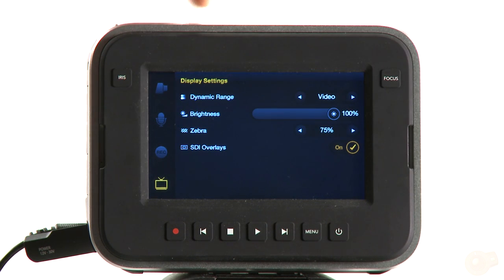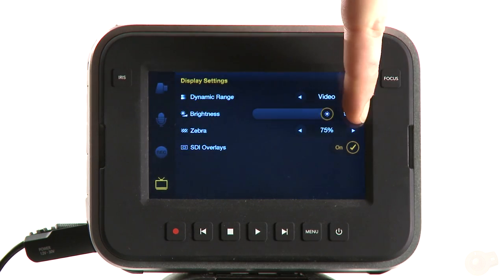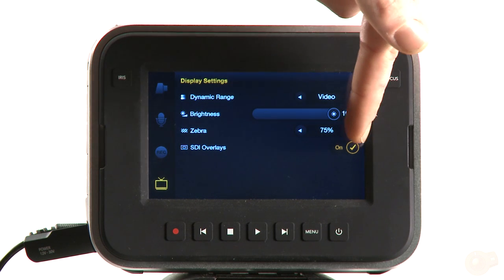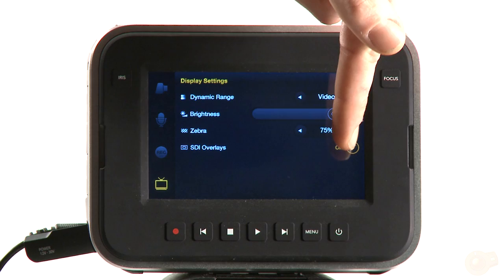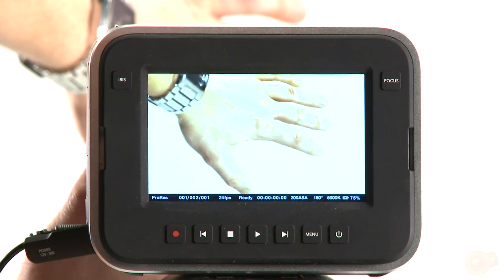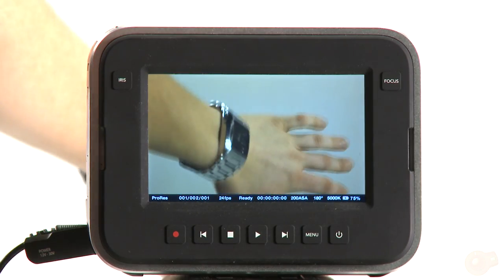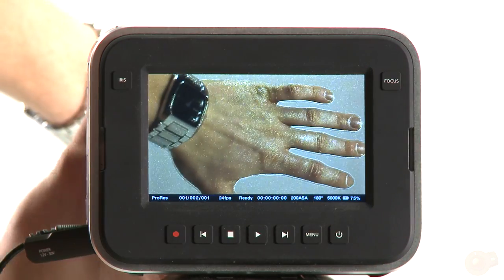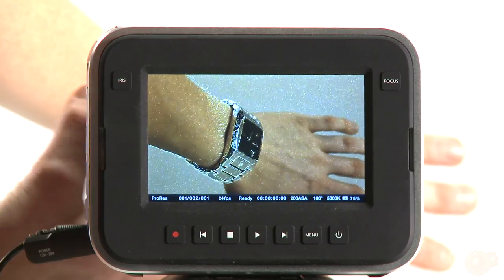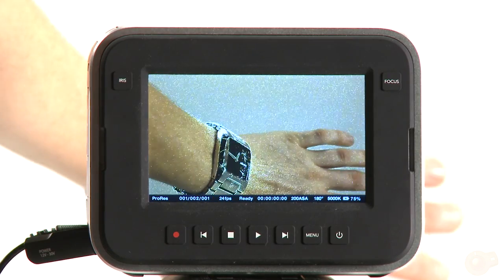Basic adjustments in your display settings include dynamic range and brightness — it's cool, you can just slide it in and out to see how responsive that is. The zebra setting lets you change the threshold from typical settings; 100 is the highest. We can see the zebra right there — very obvious that I'm blown out. The focus button gives you focus peaking in white, which is really clear to see. You can't change the color right now — it can only be white, but it works really well.